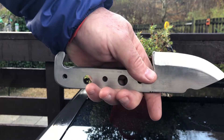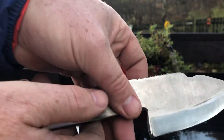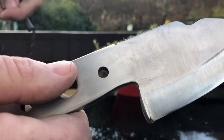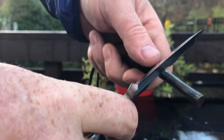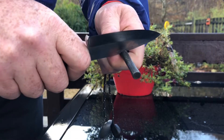Just brought it out today to have a wee look, and also to try my ferro rod on it. This will be the first time trying it, so I just want to see how it goes. Let's see what happens here — hopefully I can keep this in frame. Oh, very good!